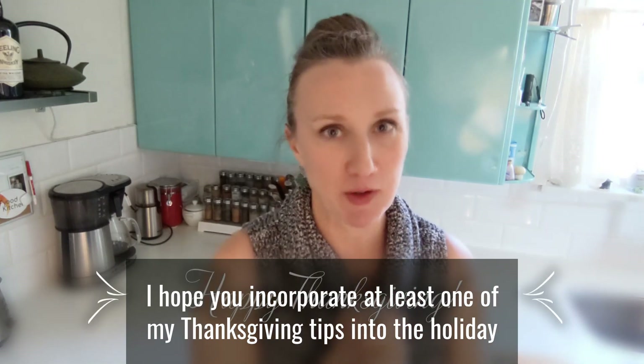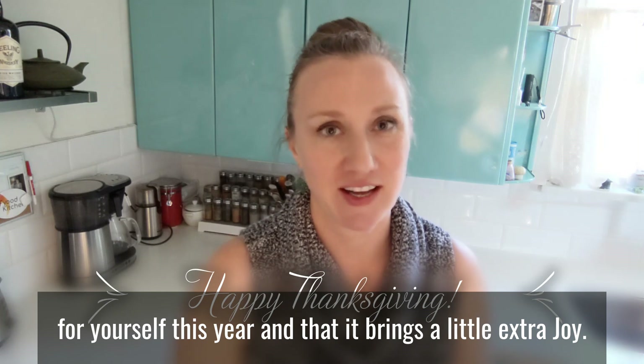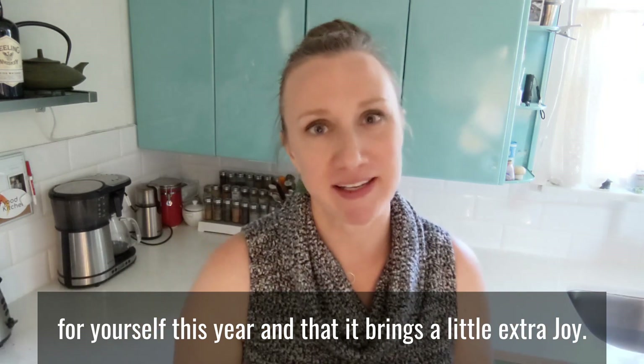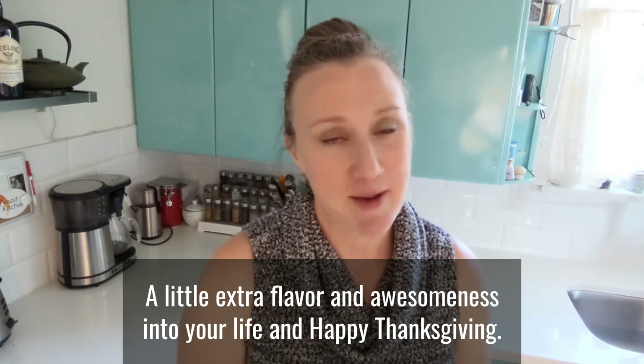I hope you incorporate at least one of my Thanksgiving tips into the holiday for yourself this year and that it brings a little extra joy and a little extra flavor and awesomeness into your life. Happy Thanksgiving!